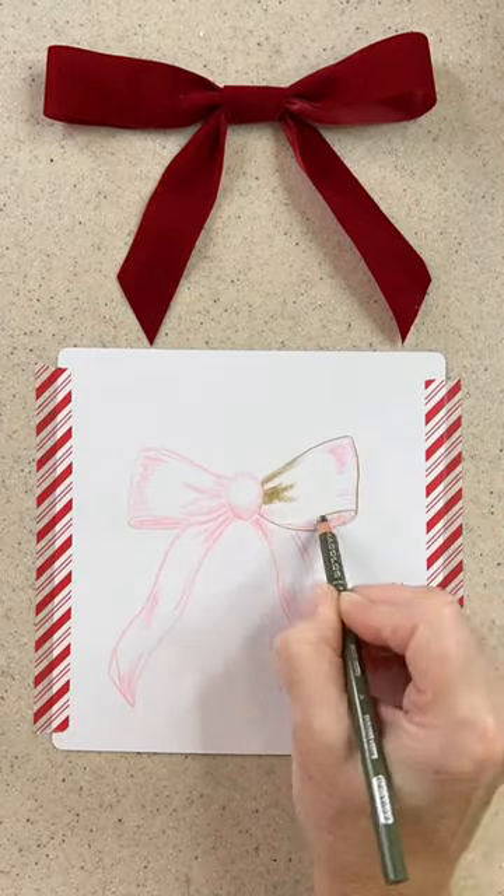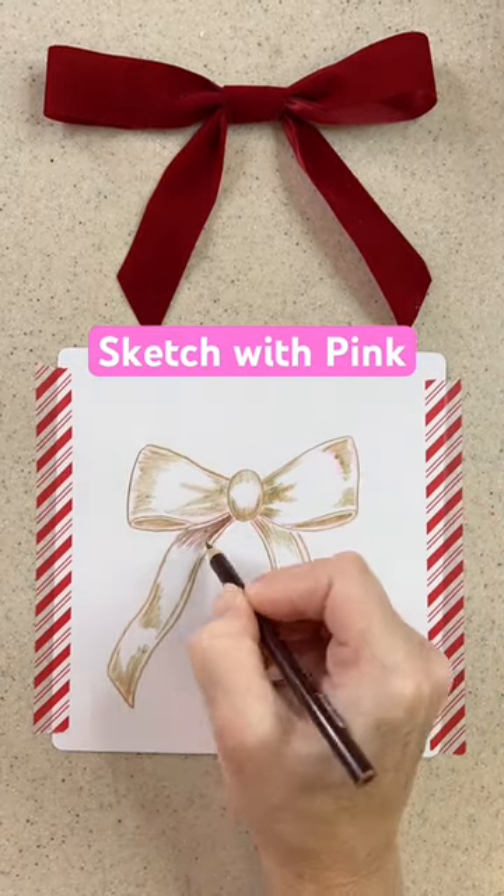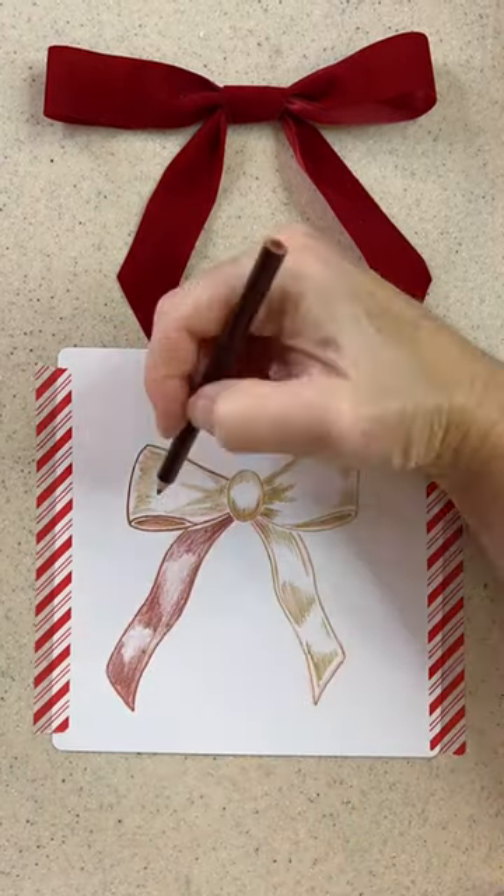I start by using a light color, so since I want to make a red bow, I'll sketch it out with a pink. All my colors will be listed below.